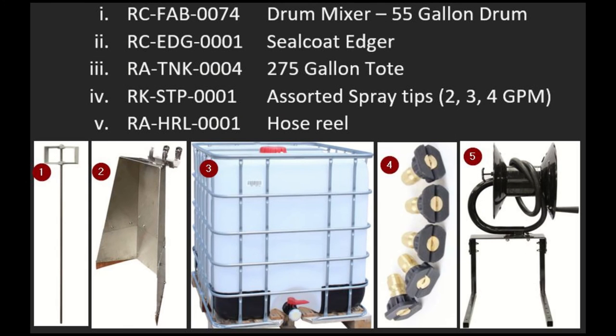To wrap it up, we're going to talk about some of the other accessories you can add on to your spray systems. Number one is the FAB-74, a drum mixer for a 55-gallon drum. Number two is the EDG-1, the seal coat edger. Number three is a 275-gallon tote, that's TNK-0004. Number four is the STP-0001 assorted spray tips, which come in two, three, and four gallons per minute, available individually or in multi-packs. And last but not least, a hose reel, the HRL-0001.